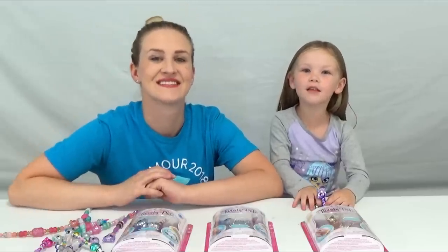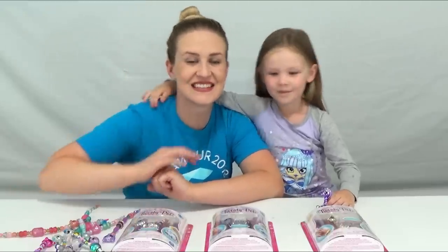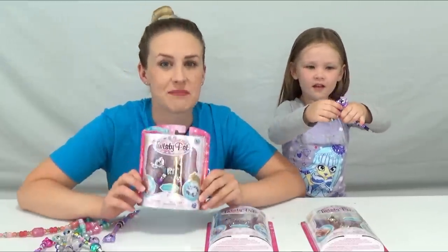What's up guys? It's Matham here. Today I got my mom here. Hey guys! Today we're doing Twisty Pets! Twisty Pets.